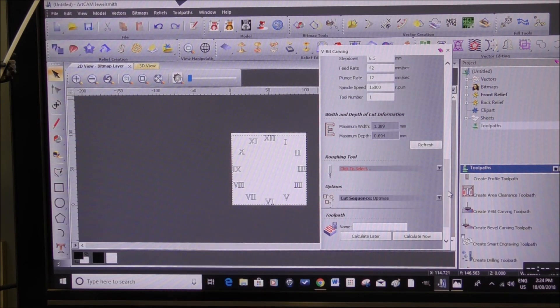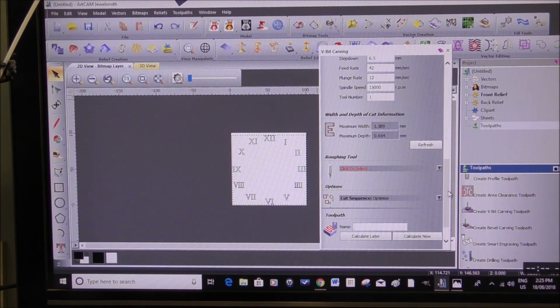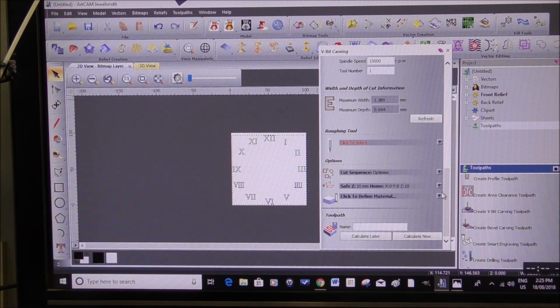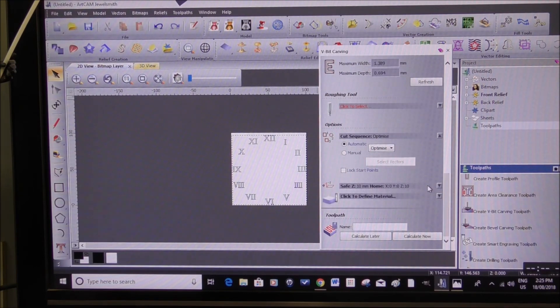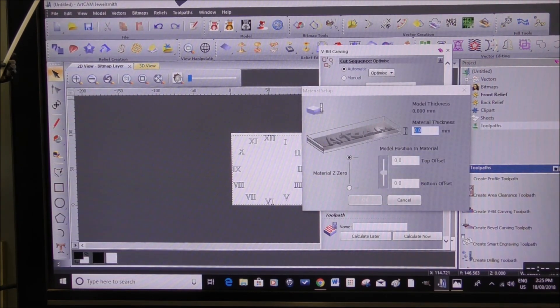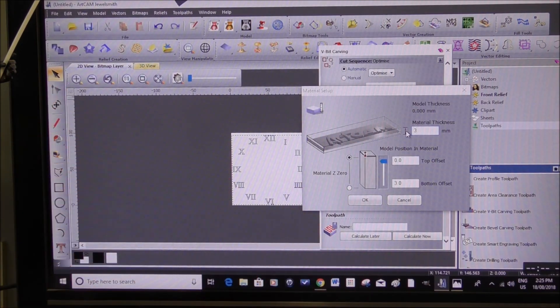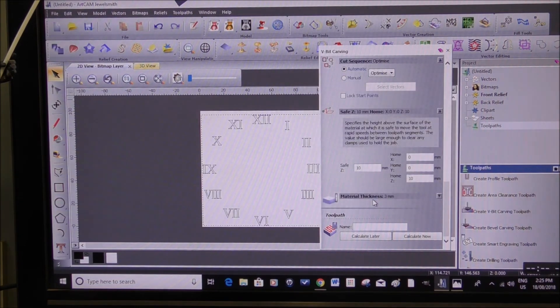If I needed to go slightly deeper, I'll just set the zero of the material 0.2 of a millimeter deeper, and it'll cut deeper and widen the letters or numerals a little bit. Optimize is already set to automatic. 10mm safe position — that's fine. Material thickness: we're going to put it down at 3 millimeters here, because don't forget we will have machined away the back, although there is plenty of depth of material there.